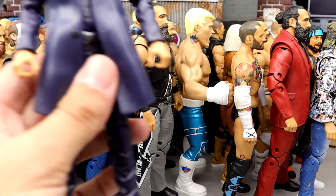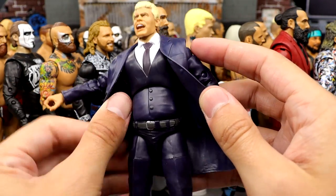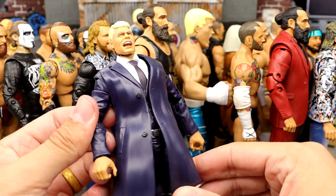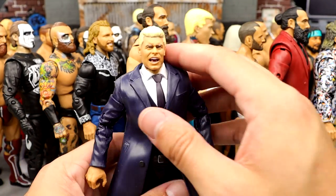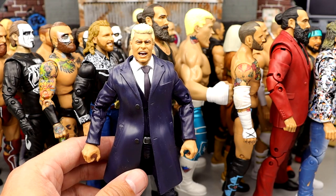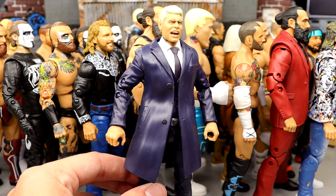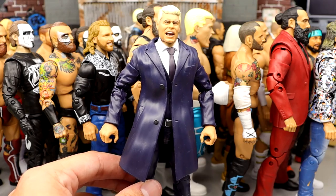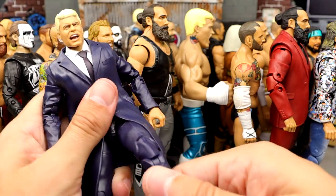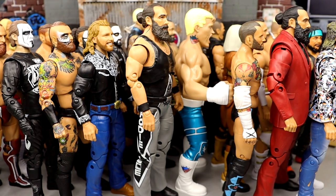Number 3 is series 4 jacket Cody Rhodes. People always give me grief for ranking this so high, but have you actually owned and posed this figure? He's got loafers and the navy jacket, and while a regular suit jacket would be even better than this winter-style coat, it still looks slim — like a guy actually wearing a suit. Not all bulky like Mattel's suited figures. He looks damn handsome. Unmatched series 4 Cody is one of my favorite AEW figures ever.